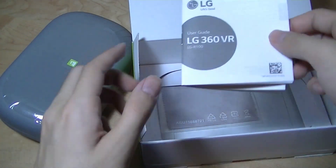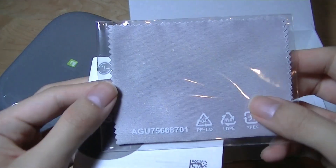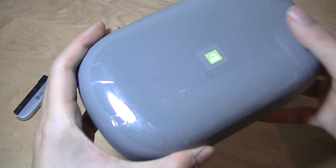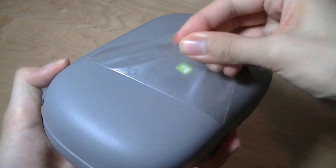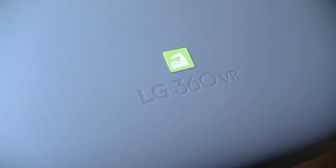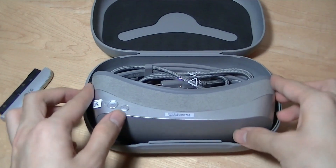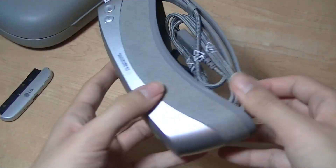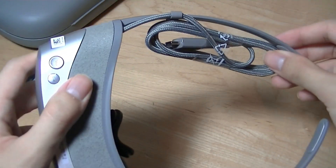Inside we have a case with the glasses, a user guide, and a microfiber cleaning cloth. The case is made out of a rubber material with a film on top, and there's a sticker with the Friends logo that LG used. Opening it up, there are microfiber internals that protect the glasses. The glasses sit right on top, and we have them folded up along with the USB Type-C cable, which is attached to the right arm.